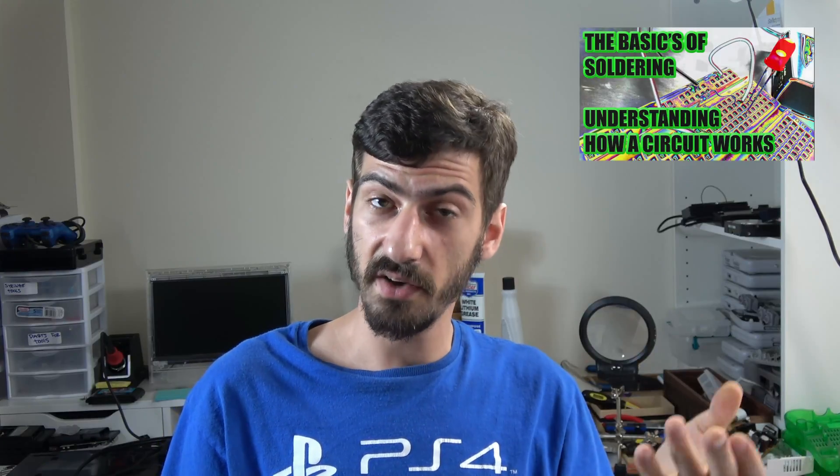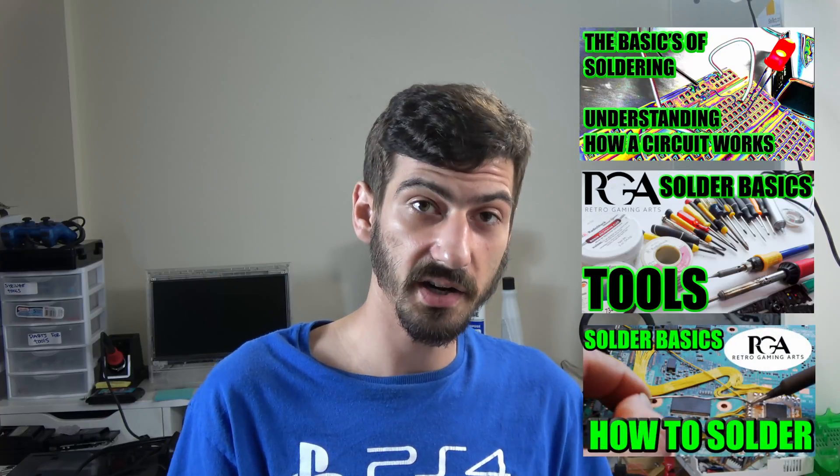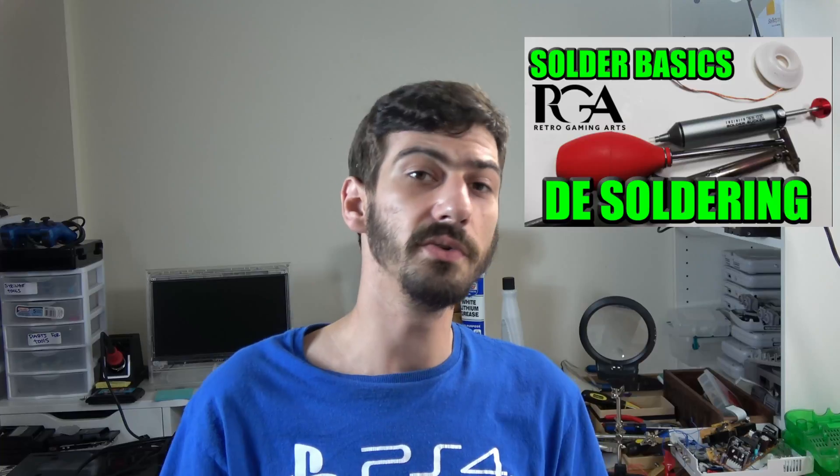Hey, Paul here for Retro Gaming Arts. In this Solder Basics series we've covered the basics of a circuit, the tools you'll need, and some techniques on how to solder. Today we're going to be covering desoldering — something you do very frequently, especially with through-hole applications. I'm going to show the tools and techniques to make your life easier.